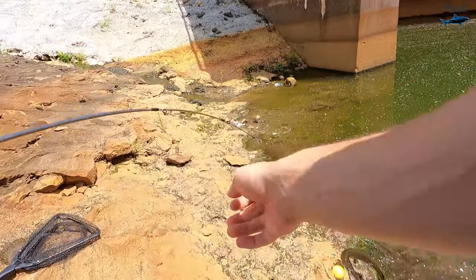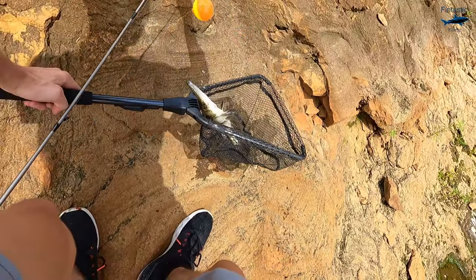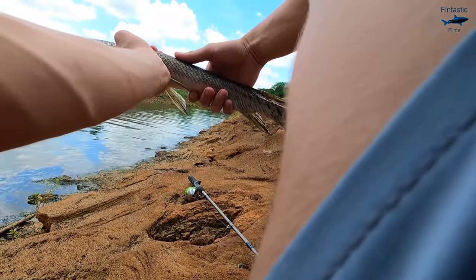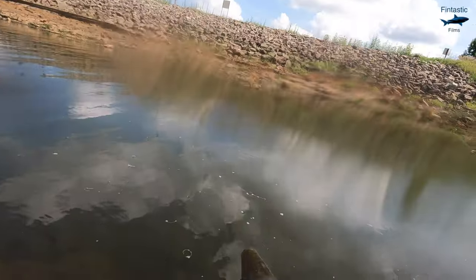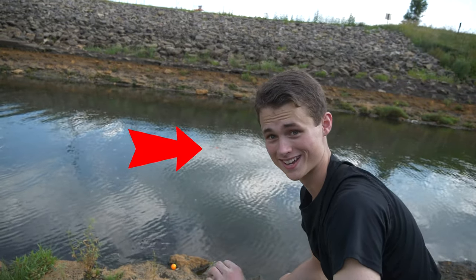There we go — there we go! We have our first gar of the day. This is about the size I was hoping to come across today. Now the good thing about gar is they actually can survive a long time out of water, so keeping him out for too long isn't too much of a concern, even though I do still want to dip him back into the water. Alright, it's recording. It's pretty exciting — swimming around, hopefully getting some awesome footage.